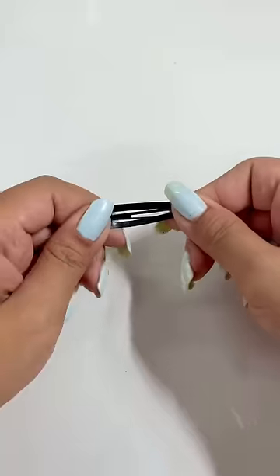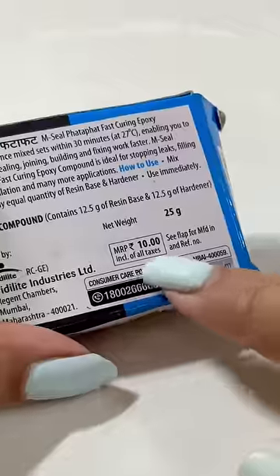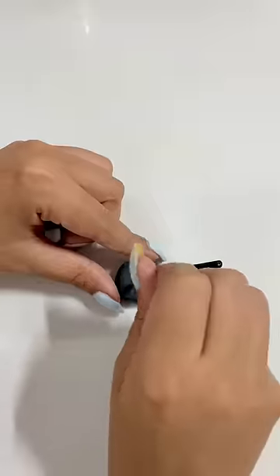So boring! Let's make a boring hair clip interesting. I will use M-Seal to create some 3D stuff — this M-Seal is only 10 rupees. I will stick it on the clip and then give it a donut shape.